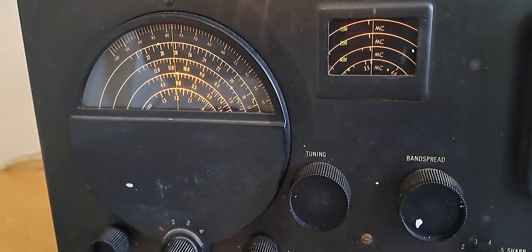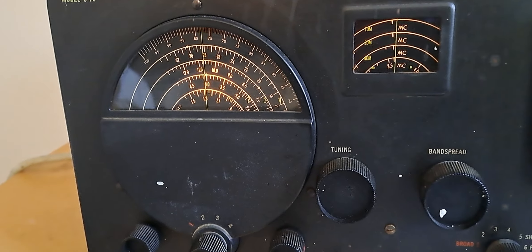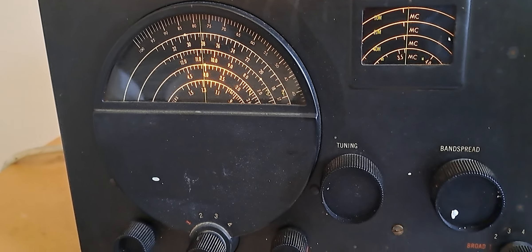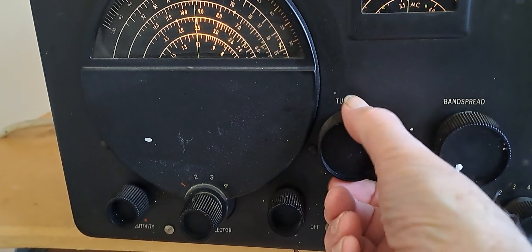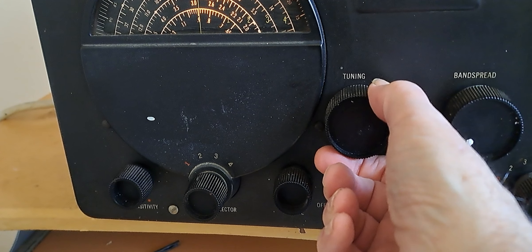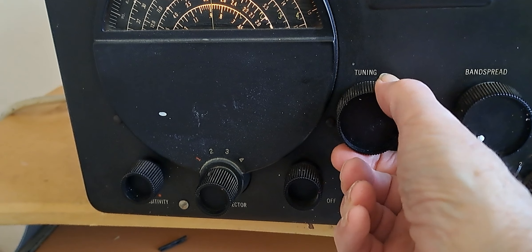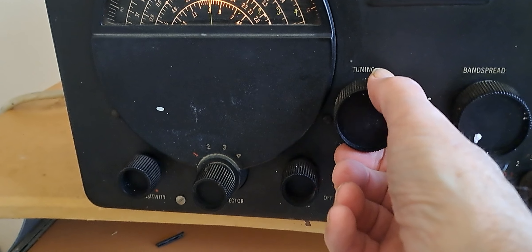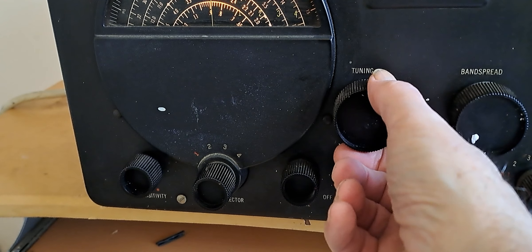I noticed on WWV today they didn't change the time. Today happens to be the day that we move the clocks ahead, but they didn't move the WWV clock ahead. I don't know why. Let me see if I can check it out. I'm trying to find it again — no, it's got to be there somewhere.